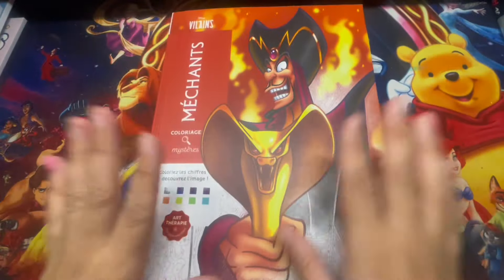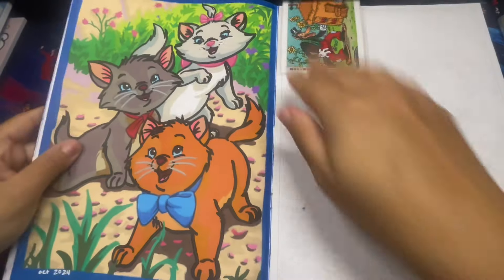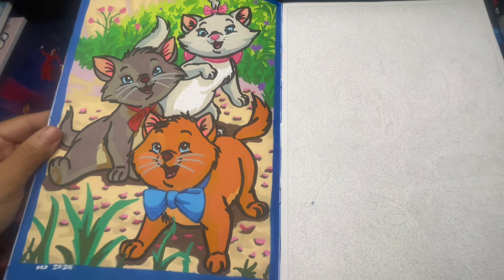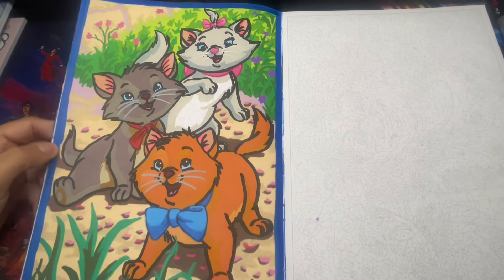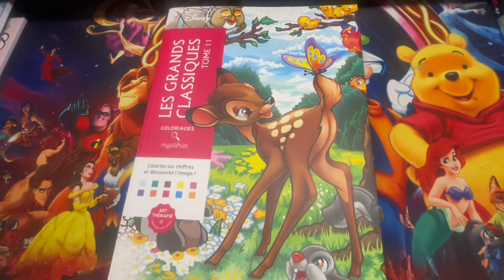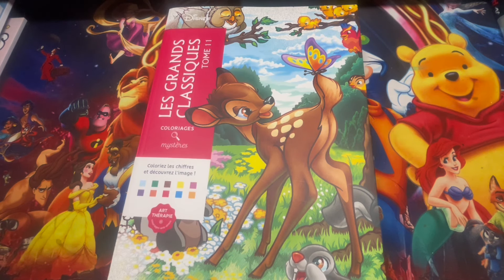Got three pages done out of there. Here's Tome 11 - I only worked on one page because I've been working on this book across different months. This is how it turned out - I really love these little kitties. That's the only page I completed out of this book. I hope you guys enjoyed my entire video - go ahead and give it a thumbs up if you liked it. See you in my next video, and have an amazing rest of your day!